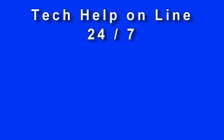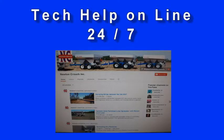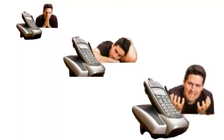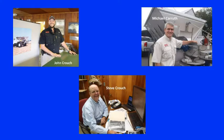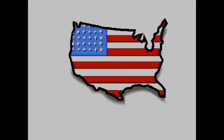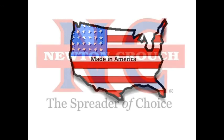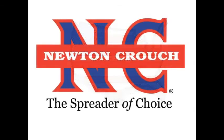Technical assistance is available 24/7 on our YouTube channel or our website at www.newtongrouch.com. Call us at 800-241-1350 — a real person will answer the phone, no recorded menus. Our knowledgeable staff will be glad to help you. Proudly made in America, a family-owned business since 1940 — Newton Crouch.